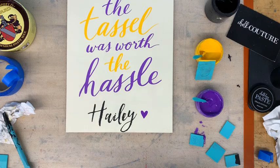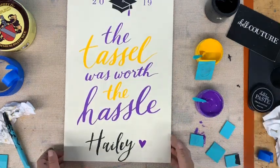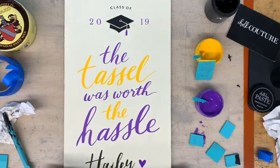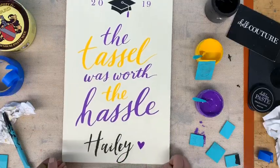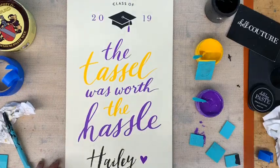Thank you so much, have a wonderful day! I will show you the rest of it — sorry, this whole thing does not fit in frame. I'll take a picture and put the whole thing on there. Okay, have a great day!